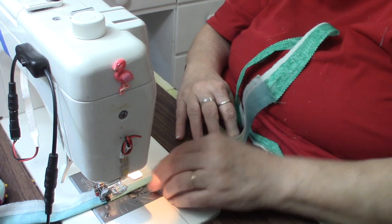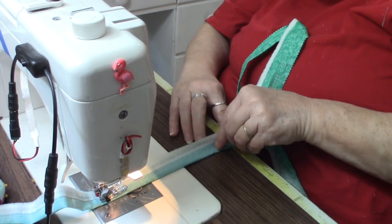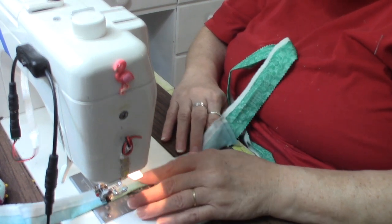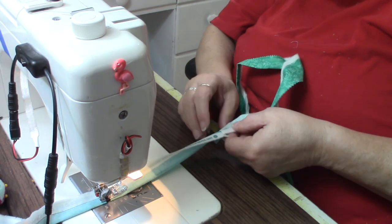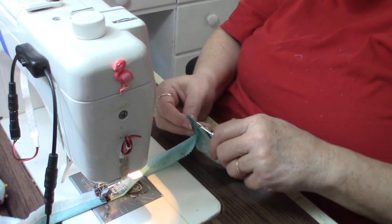I want a little tighter stitching because I'm going to do some serious pulling and tugging on this — first I have to turn it right side out, and then I have to pull it onto the rope.